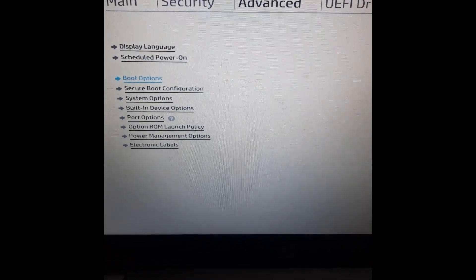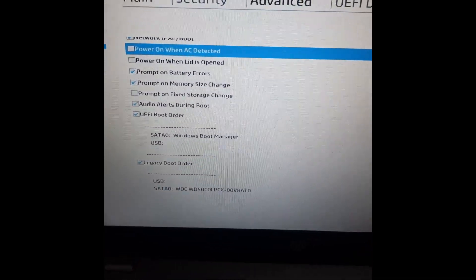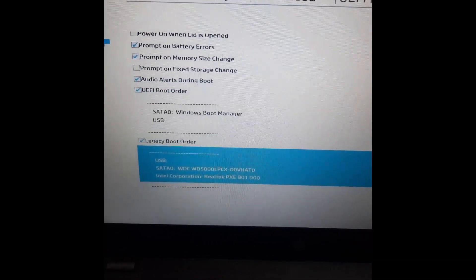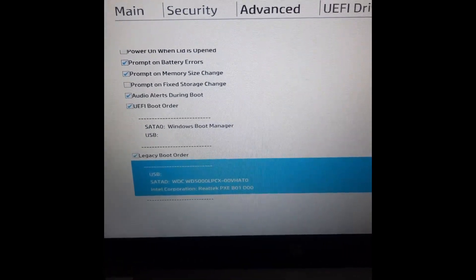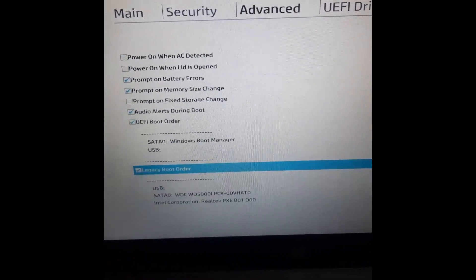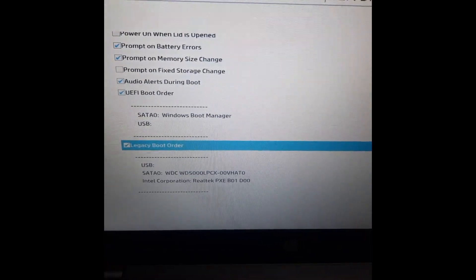Once you click on Boot Option and press Enter, go to Legacy Boot Order. We have two types of boot order — Legacy and UEFI. This is Legacy. If you want to uncheck the Legacy mode you can uncheck it here. As you can see, this is only Legacy here.